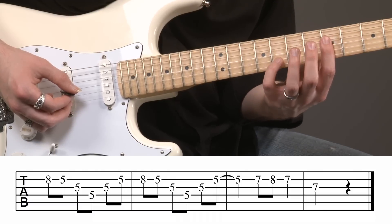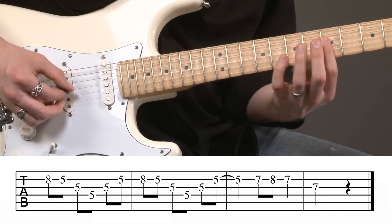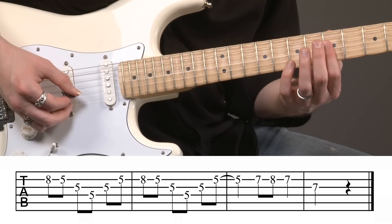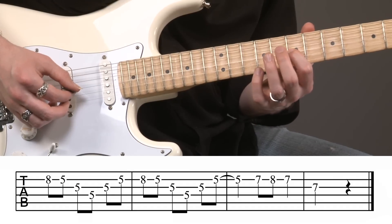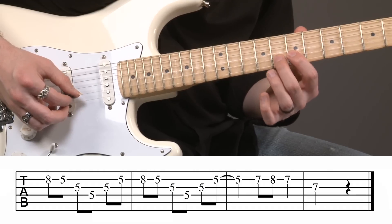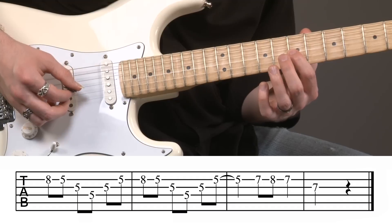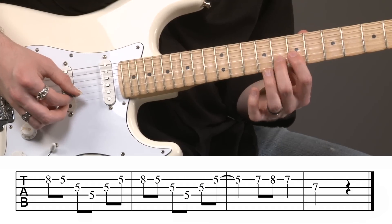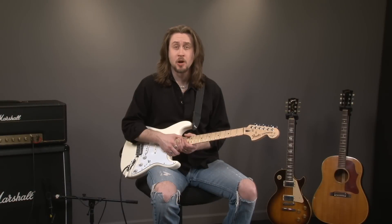Come back up to the fifth fret — that puts our fourth finger at the eighth fret. That finishes the arpeggio sequence right there. And then I just have a nice little grace note thing on the second string: seventh fret, eighth fret, to seventh fret — that's a hammer-on and a pull-off. And then I'm going to slide over to the seventh fret of the third string. Here's how it sounds all together up to speed.